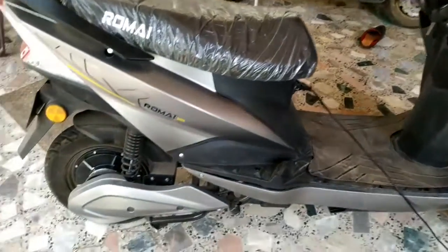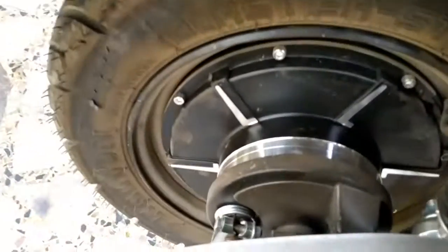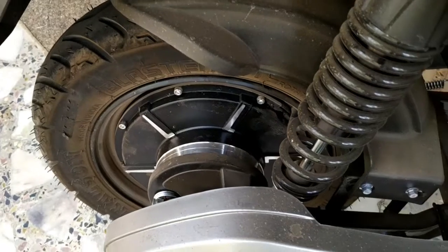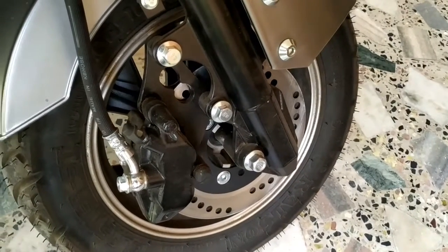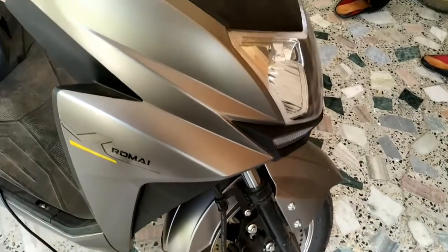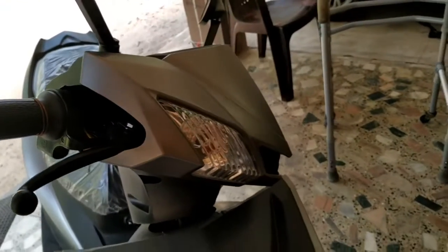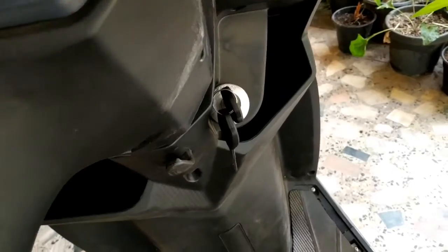At the backside we have drum brakes. On the front we have a disc brake. We also have a heavy suspension motor. The battery motor is 250 watt. We have a metal finish and matte finish option.